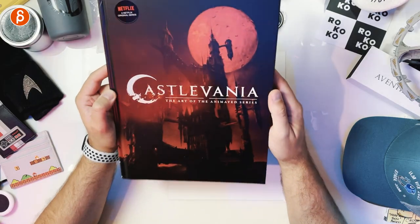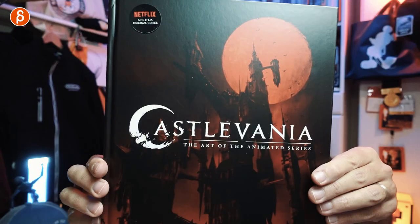Welcome back to another review. Today I'm going to take a look at Castlevania: The Art of the Animated Series, which is a really cool book for a really cool show.